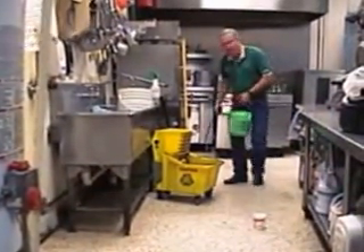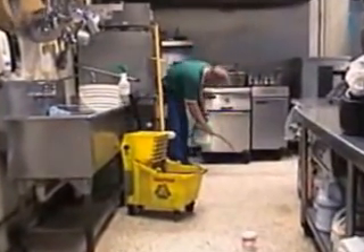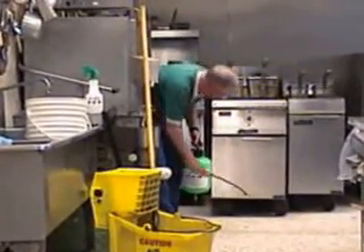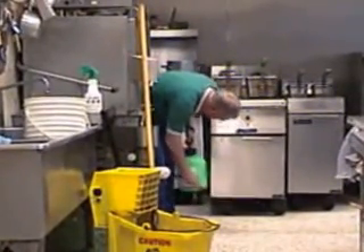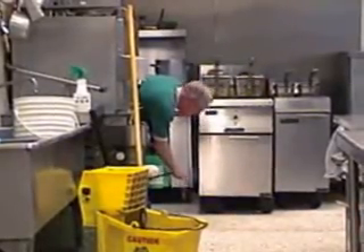Another hard to get to area would be like underneath your fryers. Put it on your wheels where you get a lot of grease accumulation, and then up underneath it. Works real well to get back into those hard to get at places.